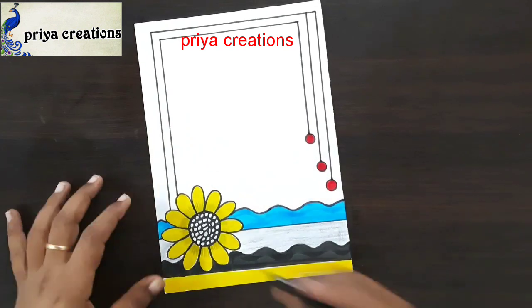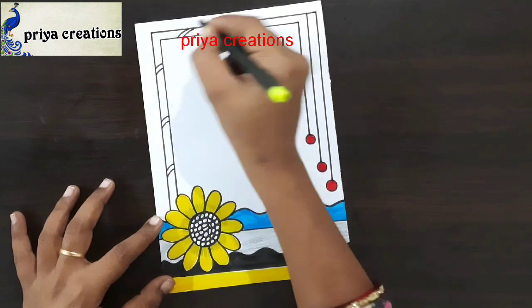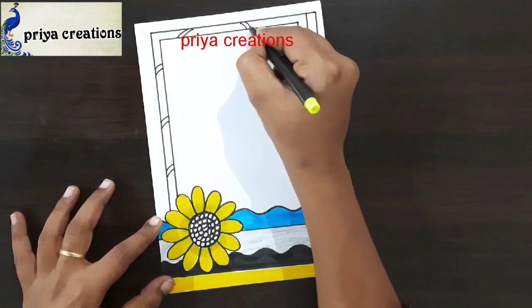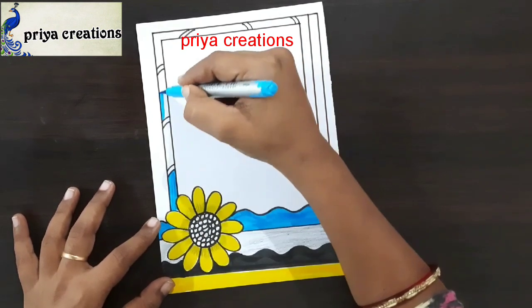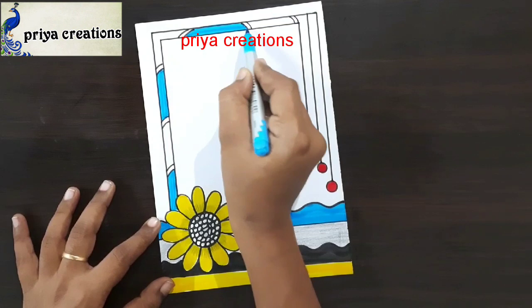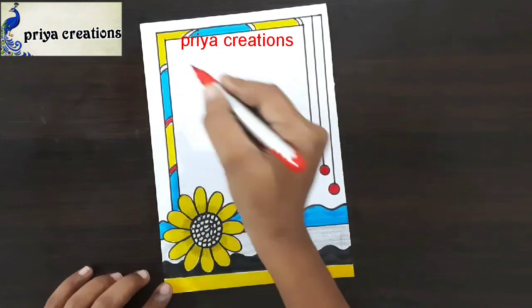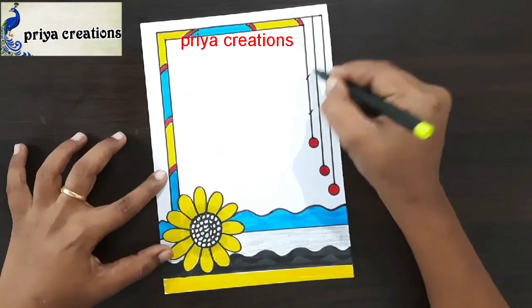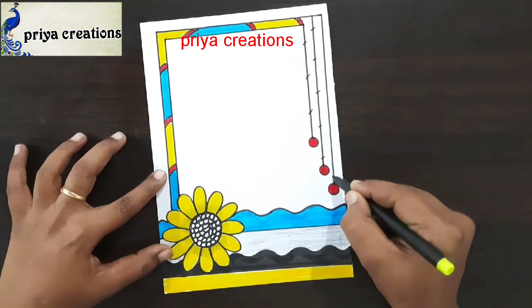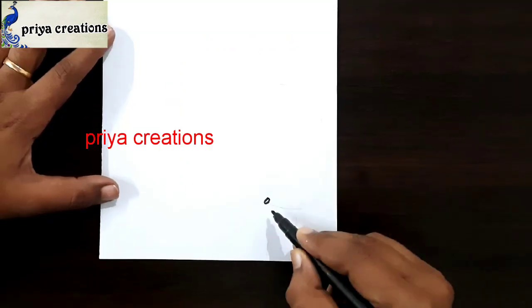This is red color brush paint. Fill this middle space with light blue color brush paint. This is yellow color brush paint. This is red color brush paint. Draw small lines like this. This is red color brush paint.